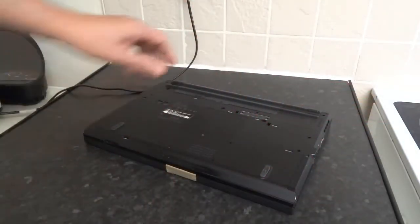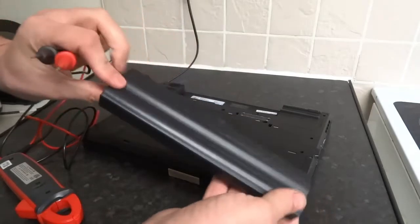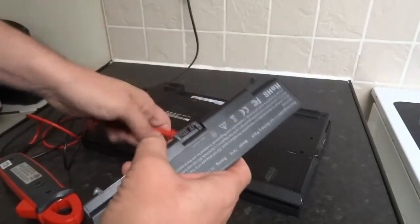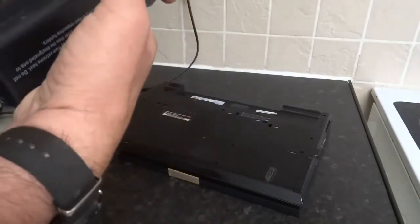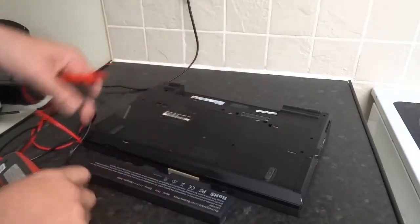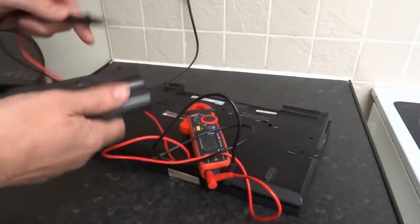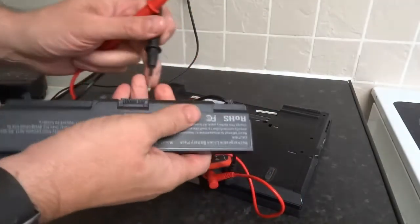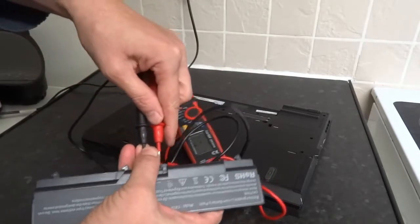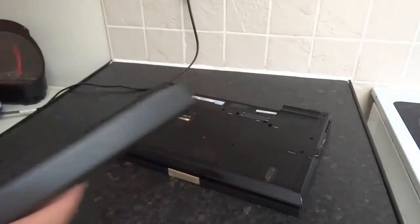Since the charger isn't the problem, check your battery. This looks like an aftermarket one. You've got a negative and a positive — push gently, otherwise you'll damage the pins. It's reading 12 volts, so that's a 12-volt battery. The battery is fine as well.